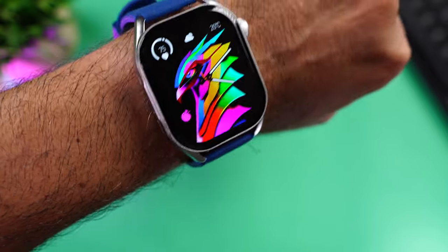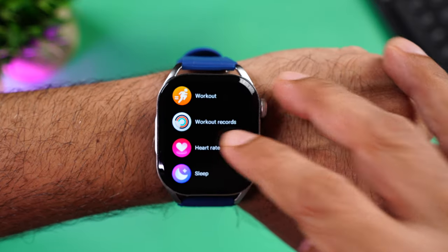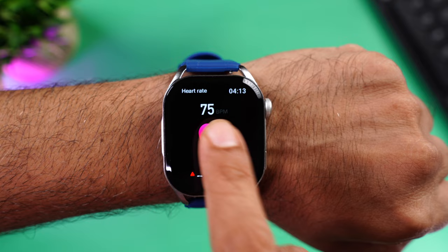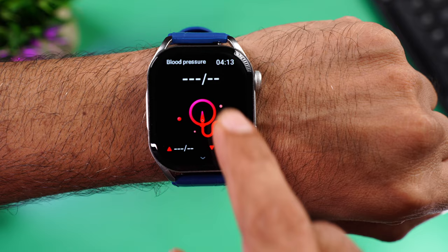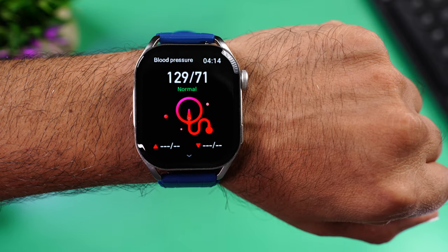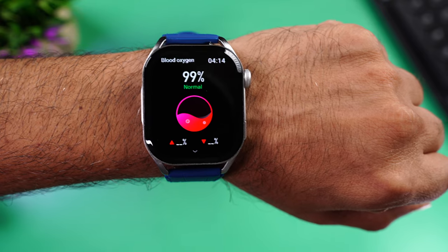The straps also feature a leather-textured design which looks really cool. Moving to health monitoring — we navigated to heart rate in the menu and tested it first, getting the readings. Then we moved to blood pressure and got readings, and finally SpO2. As always, these are smartwatch readings so use them for reference only and not for any medical purposes.